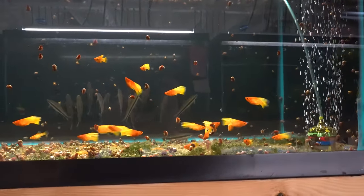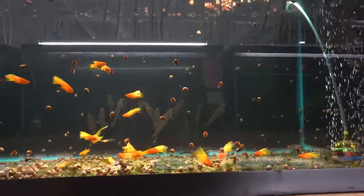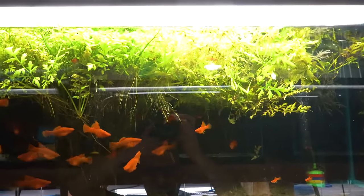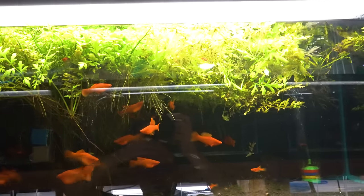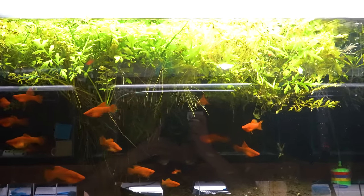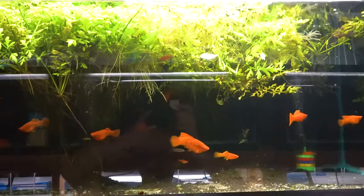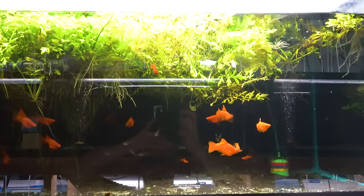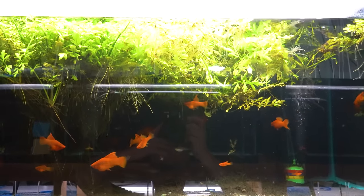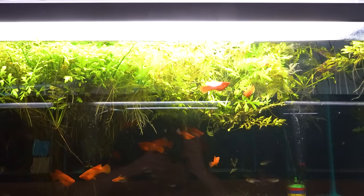One last group of high-fin sunrise variatus platys — we go through these so fast that I can't get enough of them. Anytime the breeder has any available, I'll take all of them. This is our breeding colony of high-fin red and orange swordtails. Some of them have high-fins and some don't — when you breed these not all the babies are going to have the high-fin depending on the genetics. But a good portion do, and they are robust and hardy with nice big bodies, bred from late-developing males. We haven't listed these for sale yet; we're still building our numbers up and need to sort the short fins from the high fins.